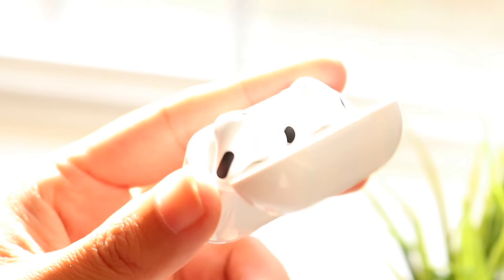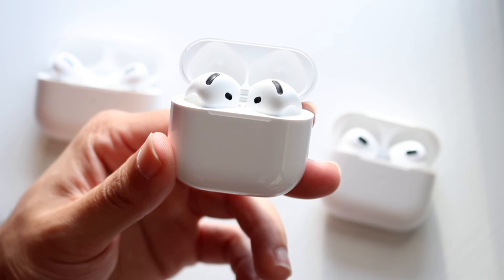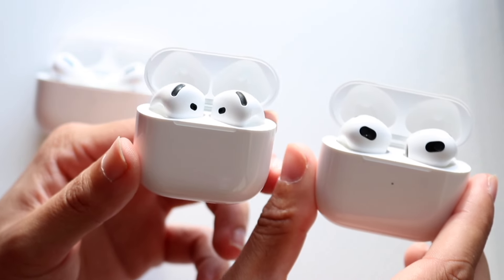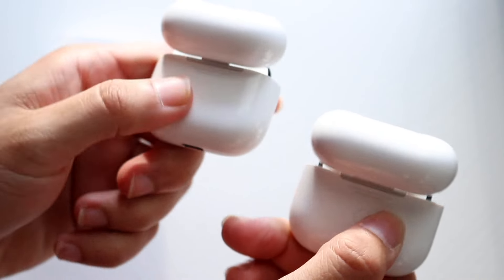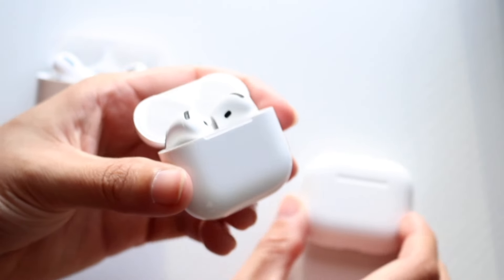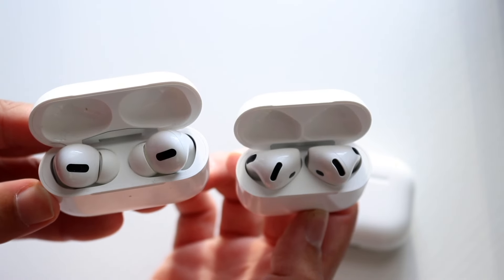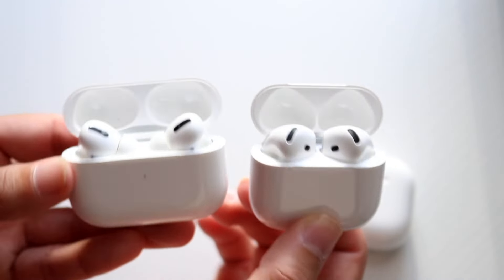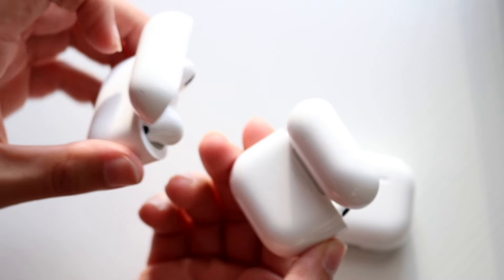Another notable change is that the AirPods 4s no longer have a back button for pairing. Instead, you now double-tap the LED sensor on the front to connect to other Bluetooth devices. This is something people may need to get used to, as the previous method of holding a physical button is gone.